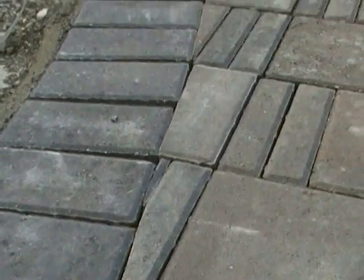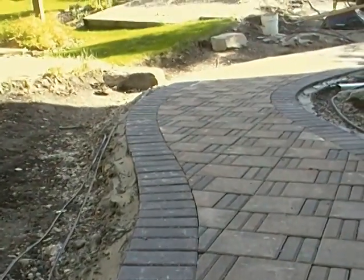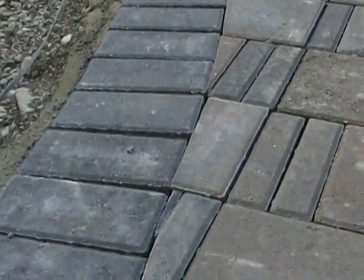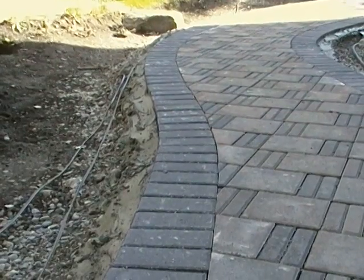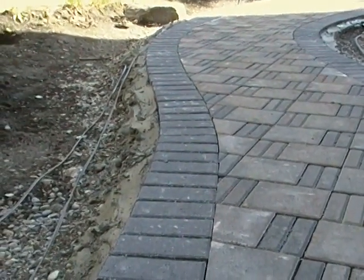You can just shimmy it into place. As you can see with the cut line going down this side, you want to make sure that it goes with the flow of the patio. If you get cuts that are all angled the wrong way it won't look good. But you can get away with cuts that don't quite fit — as long as the angle is correct you can usually make them work.